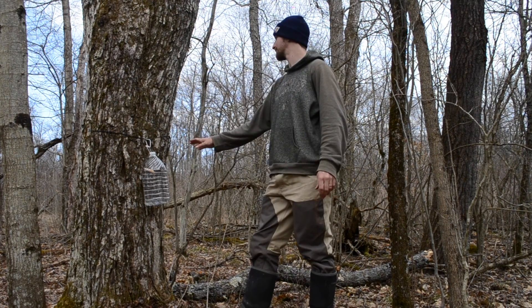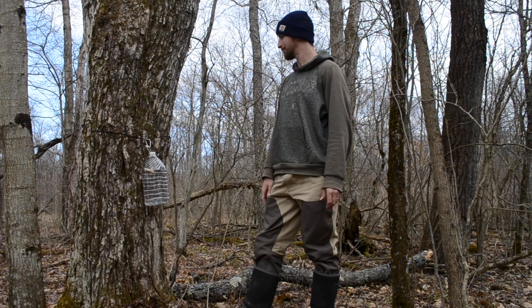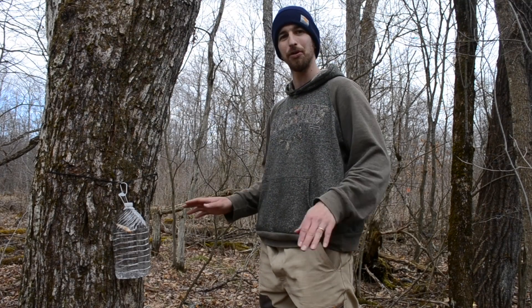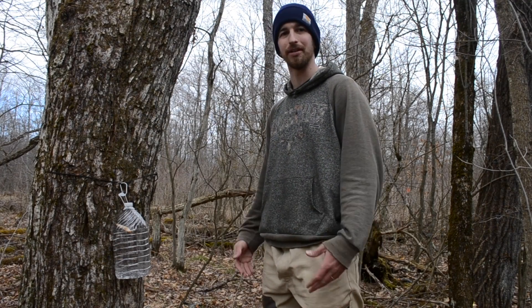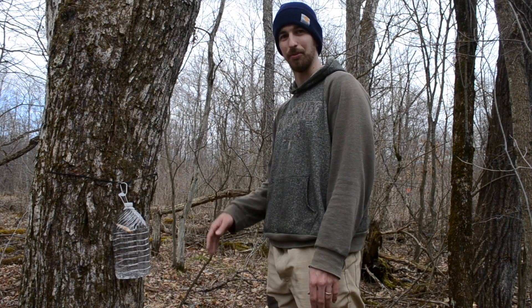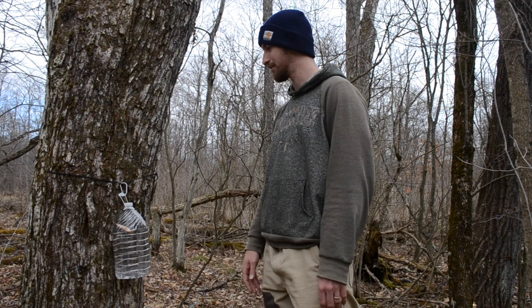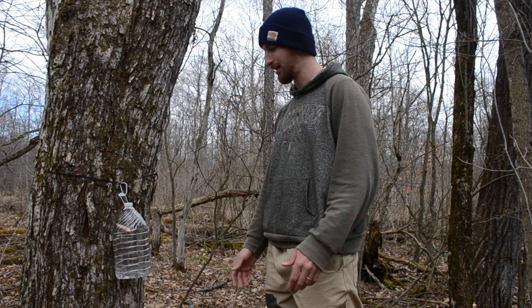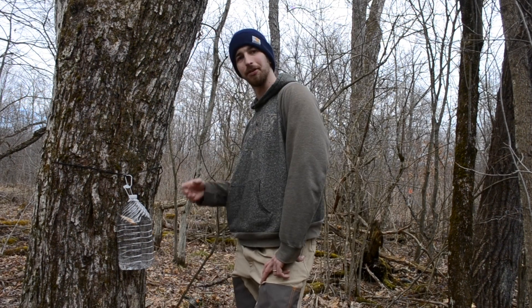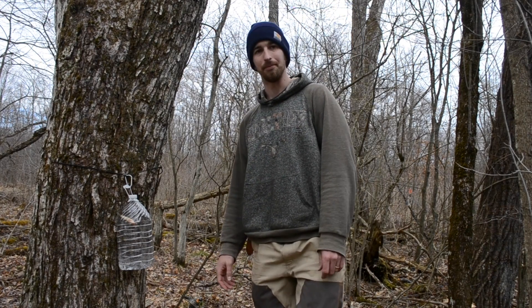I could have probably added another tap to this tree but I'm just going to leave it alone. When you want to tap your trees is when temperatures during the daytime get above freezing and then at nighttime it drops below freezing — that's when the sap starts flowing. That's why people usually tap their trees from February to March. I'm going to leave this on here, check it tomorrow, and see how much sap I got. Thanks for watching.